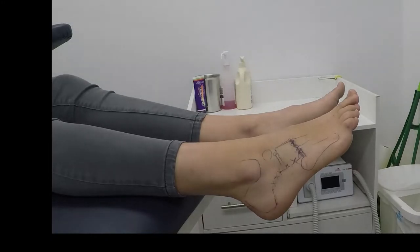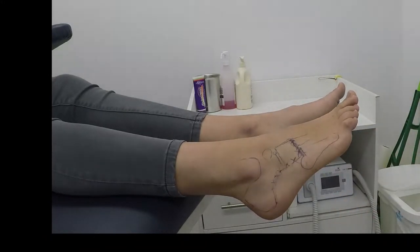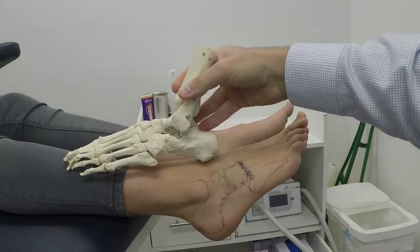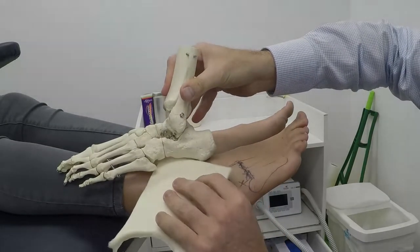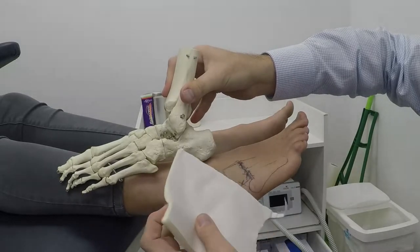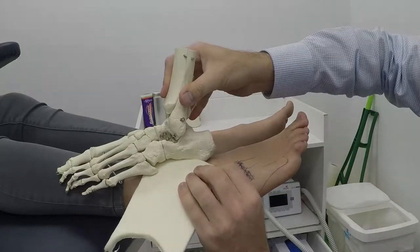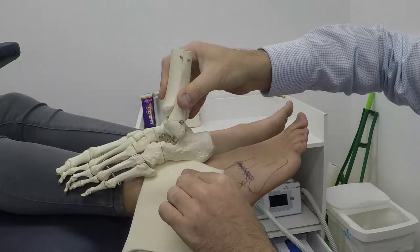So can we call it cuboid stress syndrome? Absolutely. We tried some padding - we put a square bit of semi-compressed felt right underneath that section. Just imagine you cut that into a square, which we're going to do in a sec. And we filled that gap up and that did help.